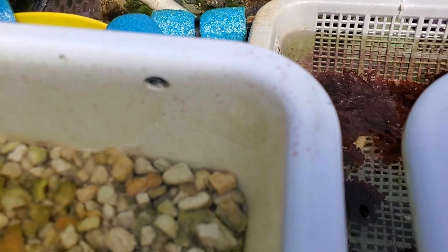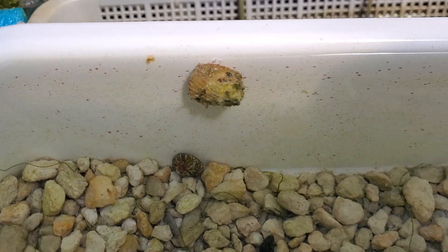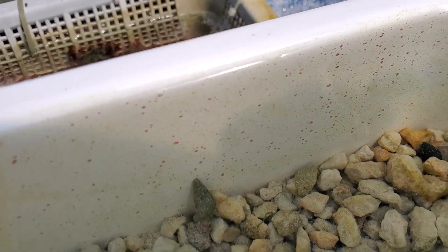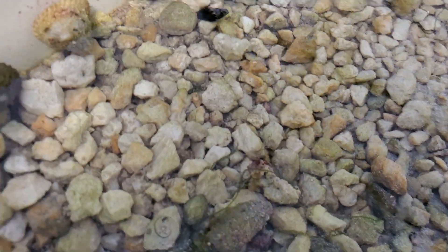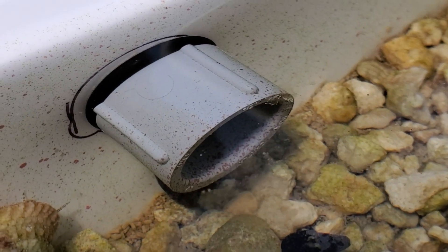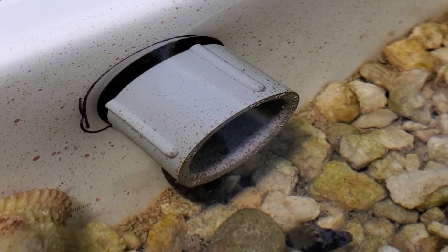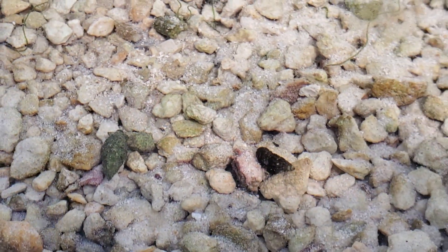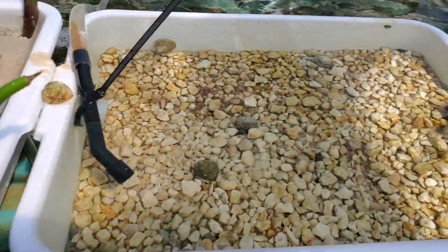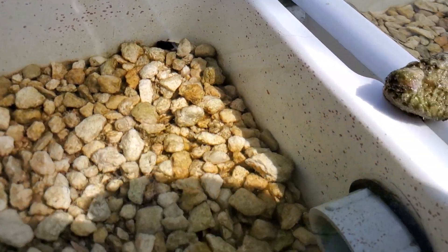Look at this — that is all coraline algae right there. Look at how coated this plumbing is — that plumbing is two weeks old. You can see it all coated inside, just coming out of that pipe right there. All coraline algae — look how fast that was.